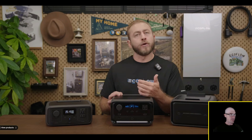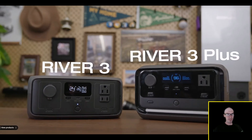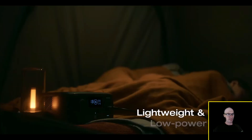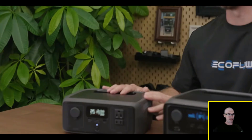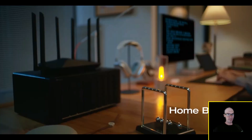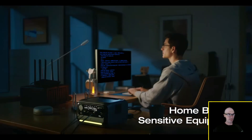If you're looking for an entry-level portable power station: River 3 is ideal if you need a lightweight option for low-power devices like LED lights and smartphones. If you need a backup power source for home use or to support sensitive equipment during outages, the River 3 Plus is the better choice.